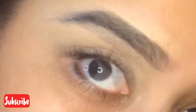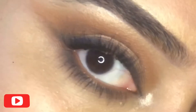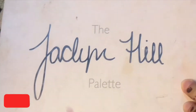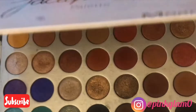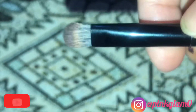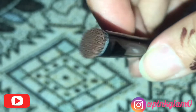Assalamu alaikum guys, here is the tutorial for eyeshadow application. I have created a very simple look so you can understand easily. I'm using the Jaclyn Hill palette — I love this palette because it has all kinds of shades, from wearable to some fun colors. I'm using a brush with a fluffy end and a flat end.